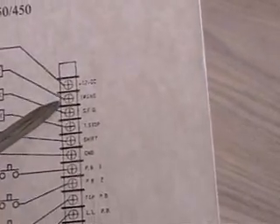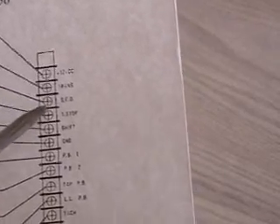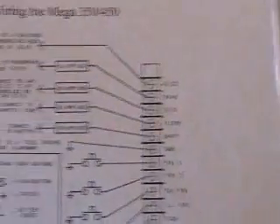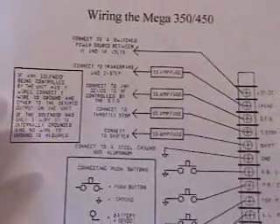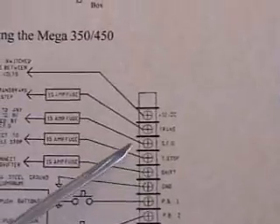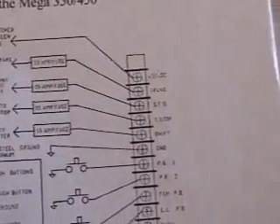On the electrical connections, you have your 12 volt. Then the second one down is connected to the transbrake. This one here is for the SFO mode, and if you're connected to that, you've got to run a separate wire to the throttle stop. I'm not controlling it in SFO mode number one, and since I'm not using it, there's no wire on this connection. It's set to number five, like I said before.